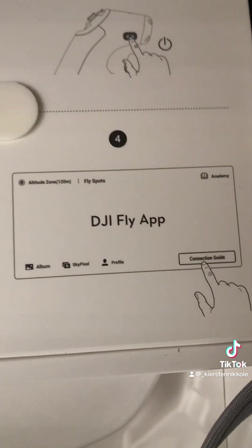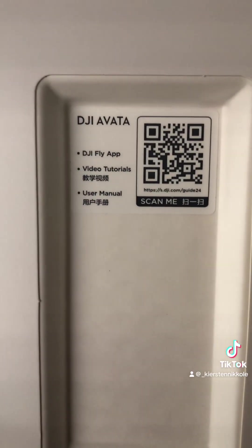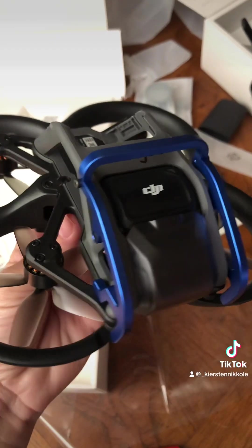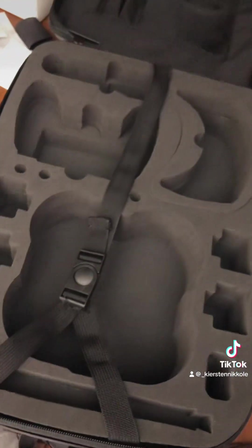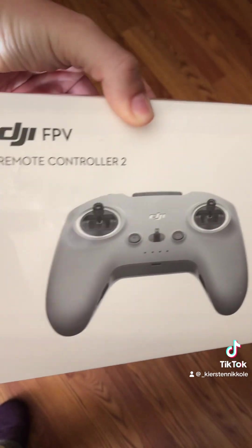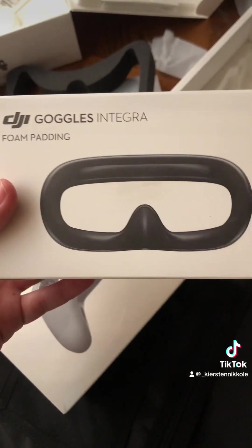Thanks to YouTube, this will also be going on there for explanation purposes. It even has guards too. Look at that pretty blue. I named her 'Shoe Fall.' This is my bag for her. Here's my hand controller, in case I don't like the little joystick. Can't go wrong with some extra padding.